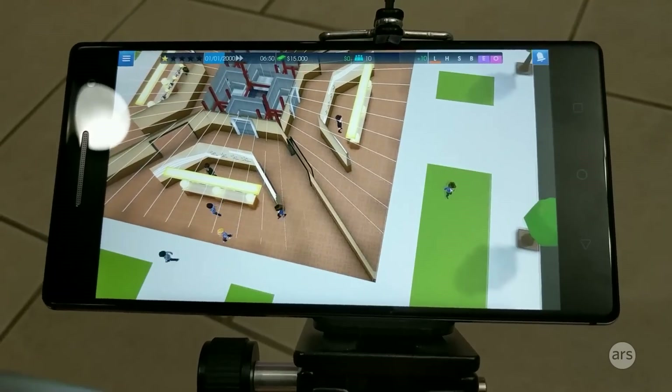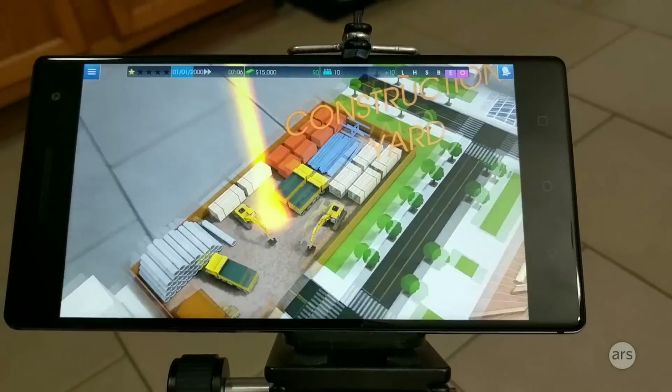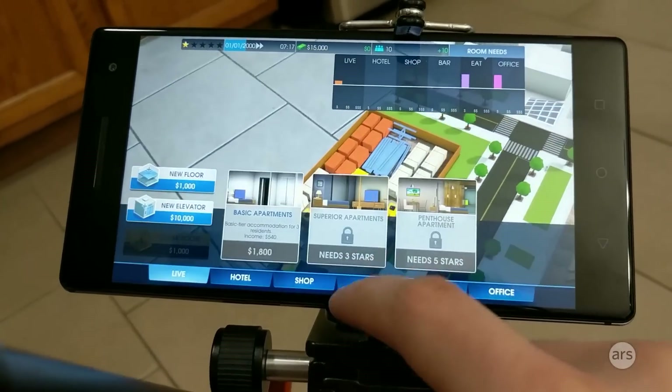You can see the little people run around here, and you just kind of build a tower.